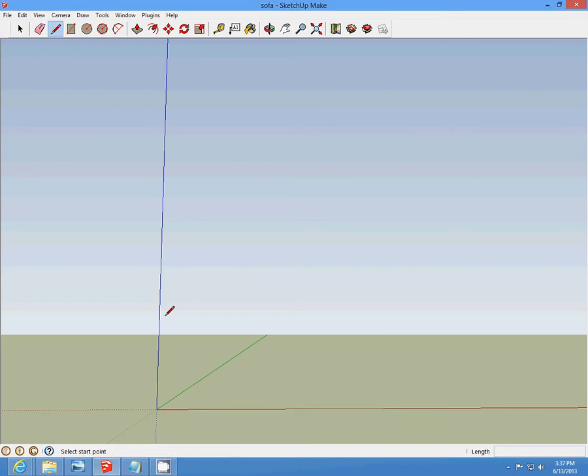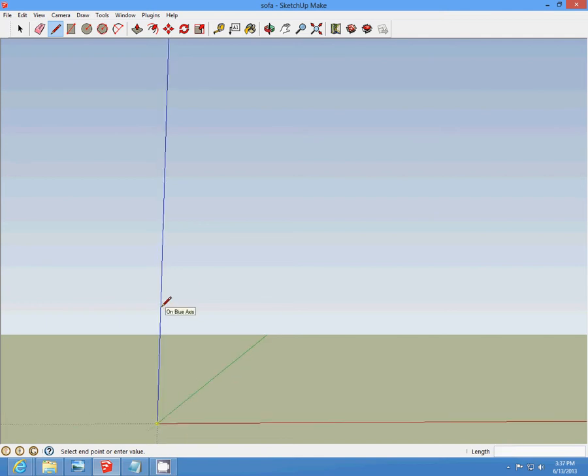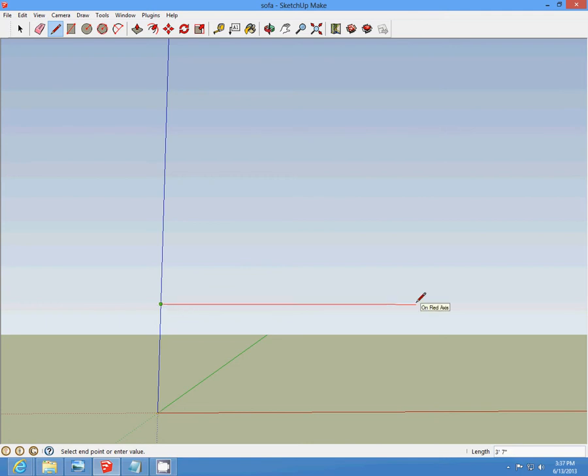We're going to make a sofa. We're going to start by drawing a one-feet, five-and-a-half-inch line up. Then draw that across four-foot, five-inches. Then make a rectangle.